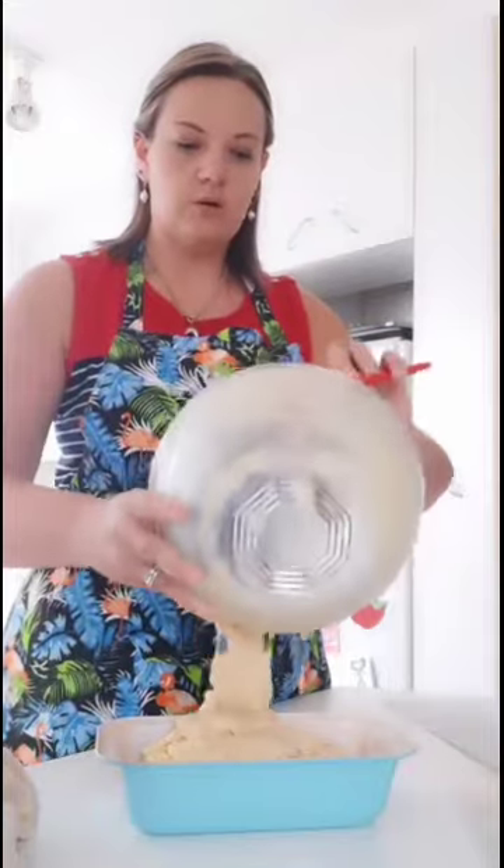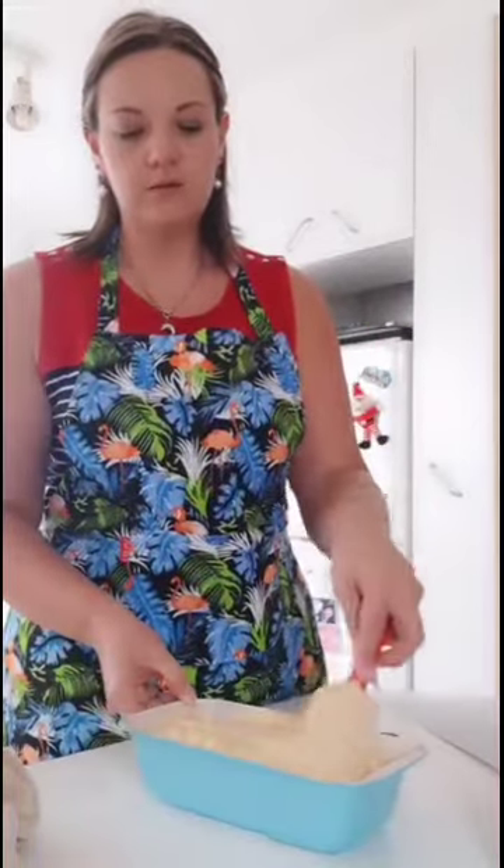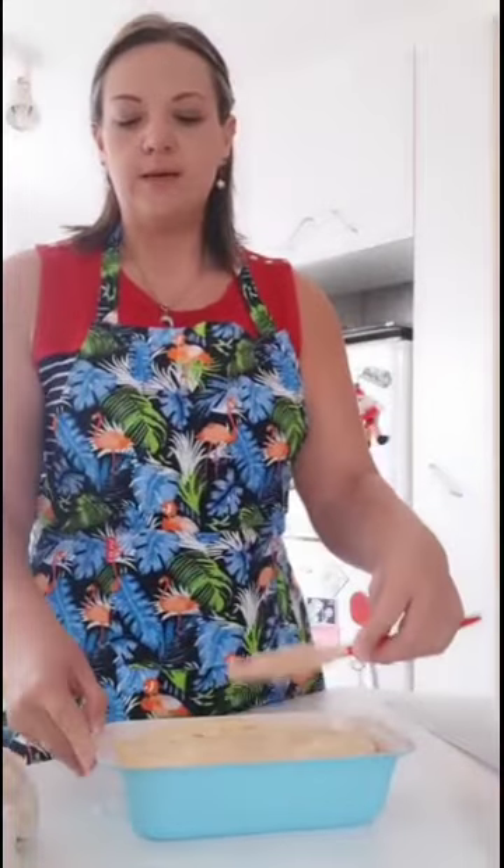You can either make one big loaf or pour the mixture into two smaller loaf tins to make two smaller banana breads. Smooth out the mixture and put it into the oven. The oven is at 180 degrees — bake for 45 minutes to an hour. If it's a big loaf it will take an hour; if divided into two smaller loaves, 45 minutes each.